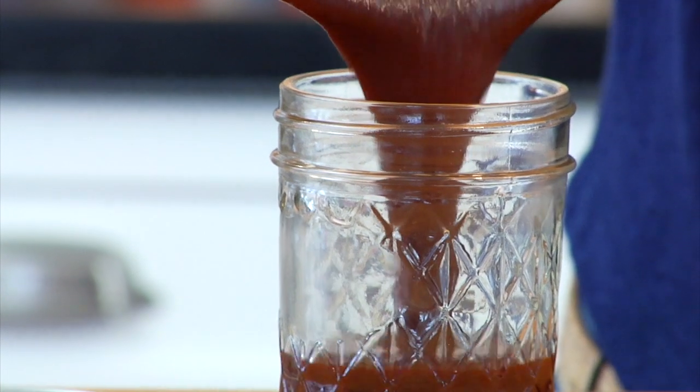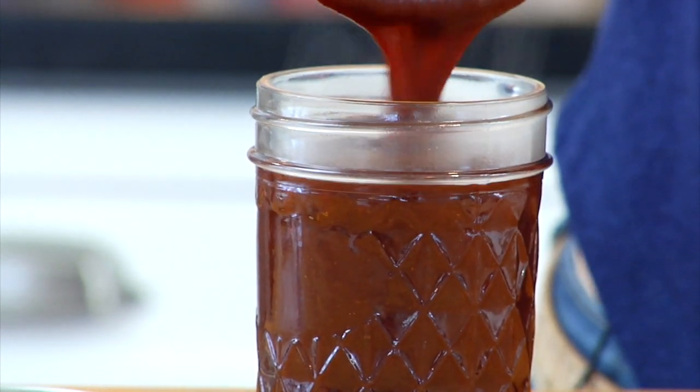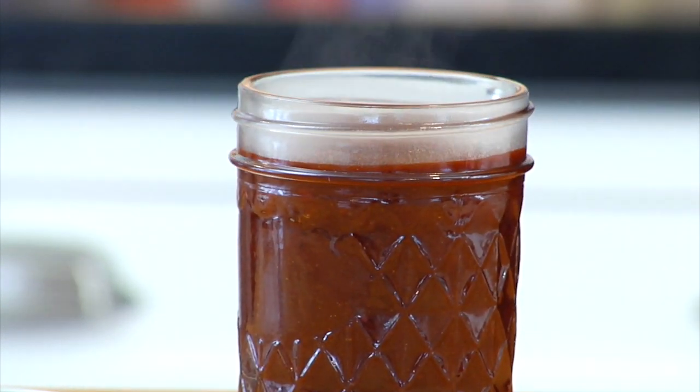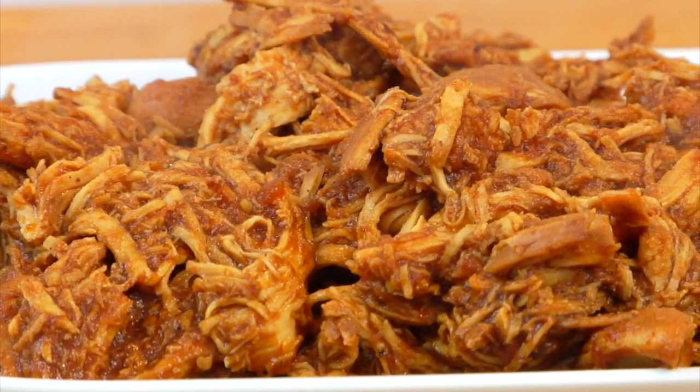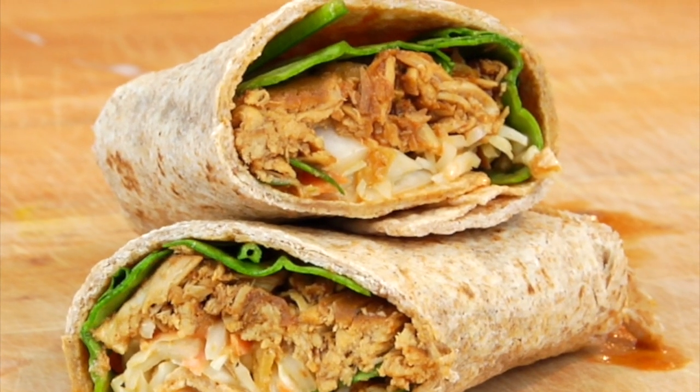Hey guys, it's Dani. In my last video I showed you how to make my clean and delicious homemade barbecue sauce, and I promised I would be back sharing one of my very favorite ways to use it. So for this quick bite, I'm showing you how to make my clean and delicious two-ingredient slow-cooked shredded barbecue chicken.